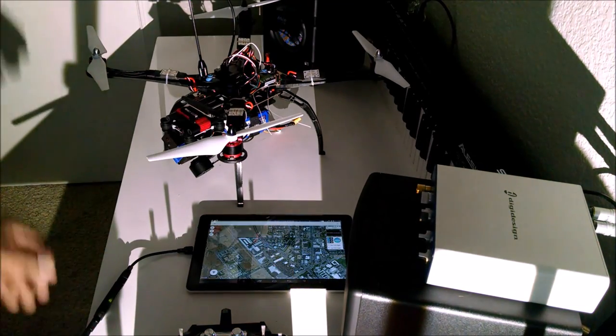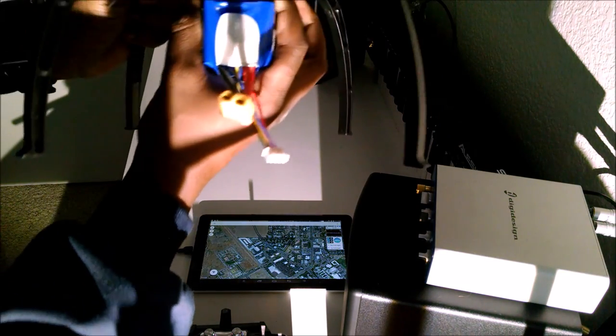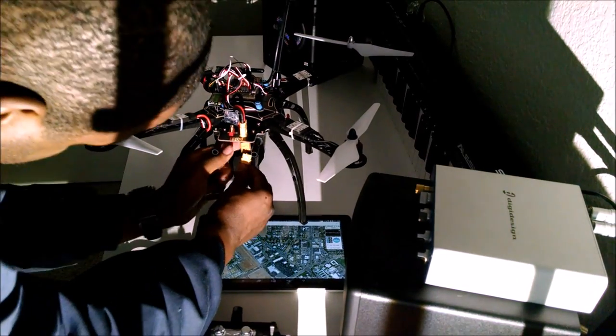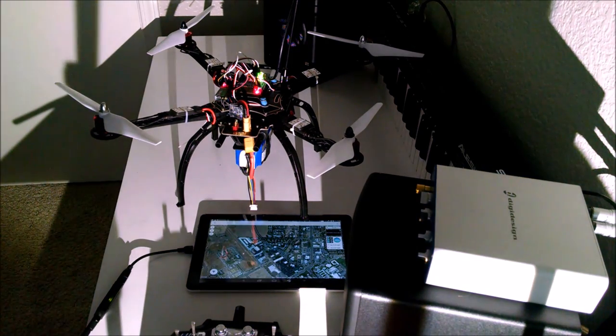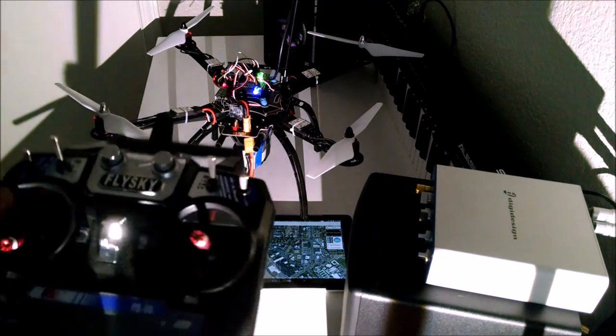After that is done, go ahead and set your tablet down. Now connect the battery to the battery input — we have an XT60 connector, so go ahead and connect it. Once we do that, we'll get a test tone, which is just the ESCs letting you know that they are good to go.